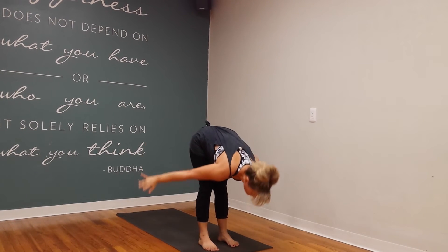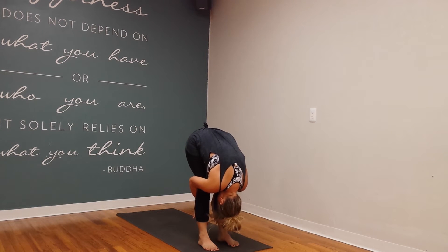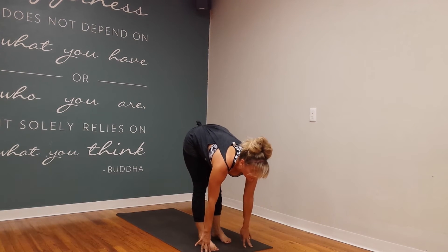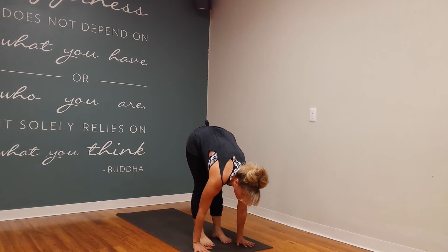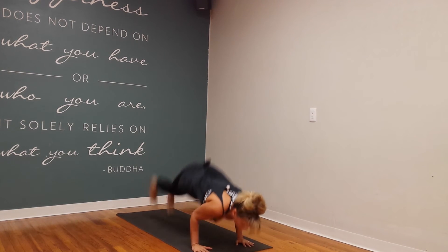Exhale, swan dive down into a nice little forward fold. Inhale, look up halfway for a flat back. Now we're going all the way to Chaturanga on this exhale — we're skipping that plane. So the next exhale, take it down.